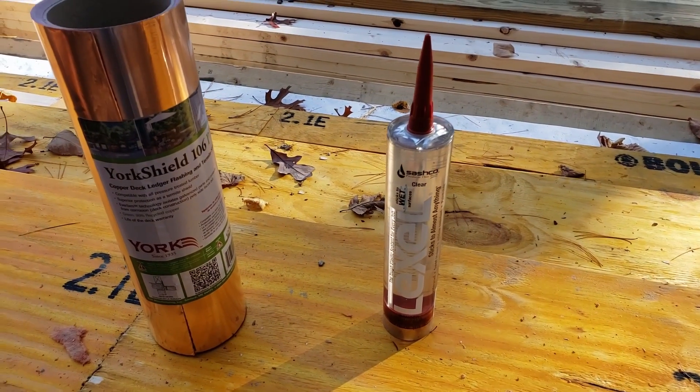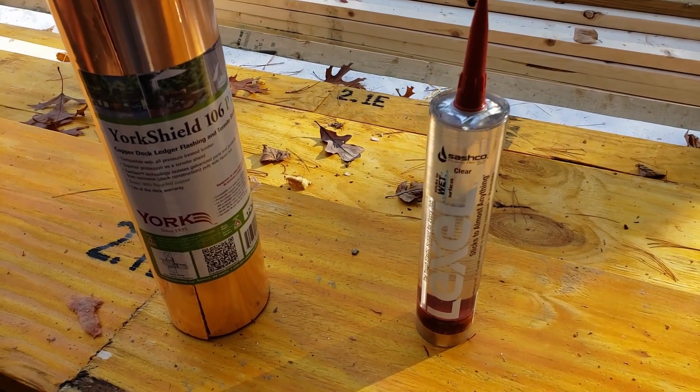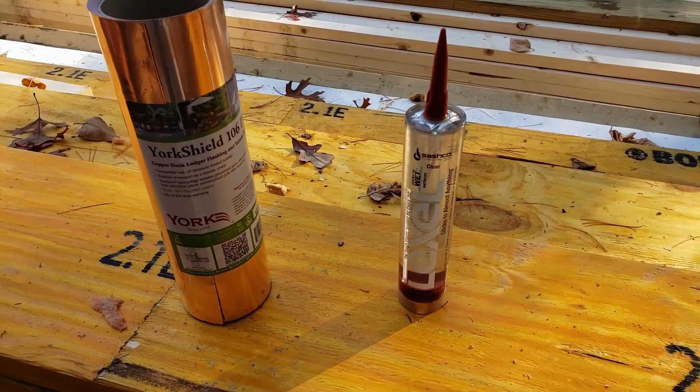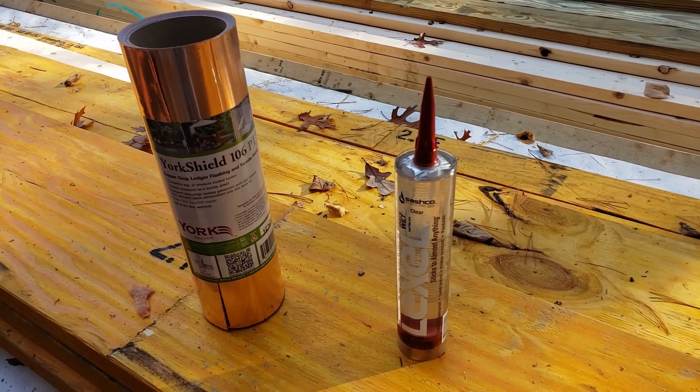I have some limited experience with that, but the builder's got a whole lot of it. He says he absolutely loves the stuff and trusts the stuff. So I trust them. I trust Sashko. So anyways, that's what we got going on.